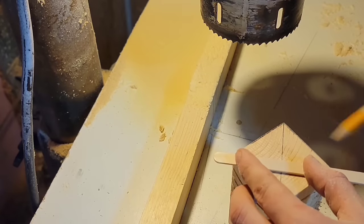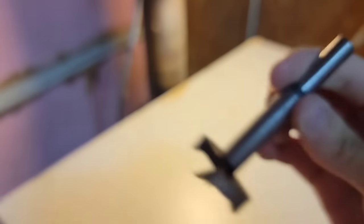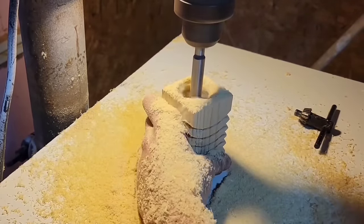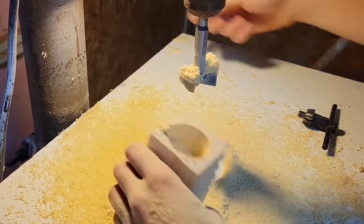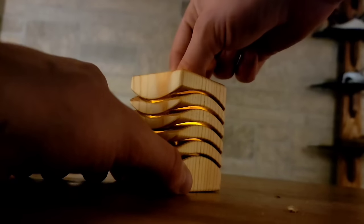Now I'm going to mark out the center and use a one and a half inch Forstner bit — or you could use a spade bit as well. I'm going to drill down as far as my drill press will let me, which is about two and a half inches. And that is it. This little candle lantern is done and I'm going to use one of these fake tea candles because I don't want my house to burn down.